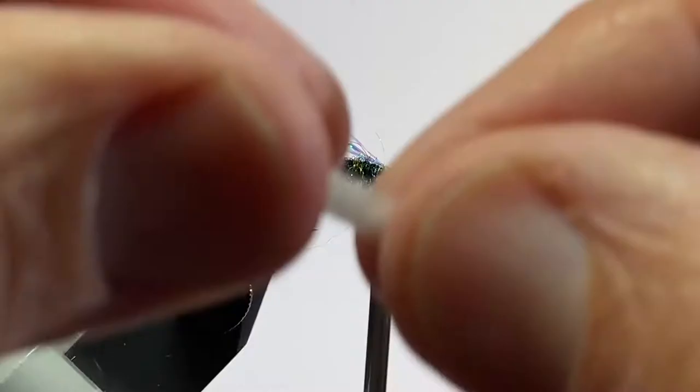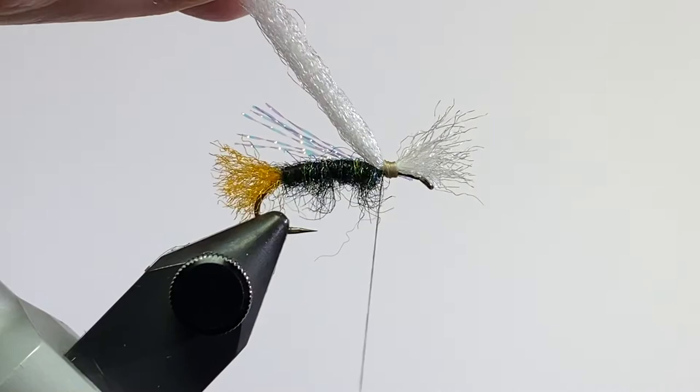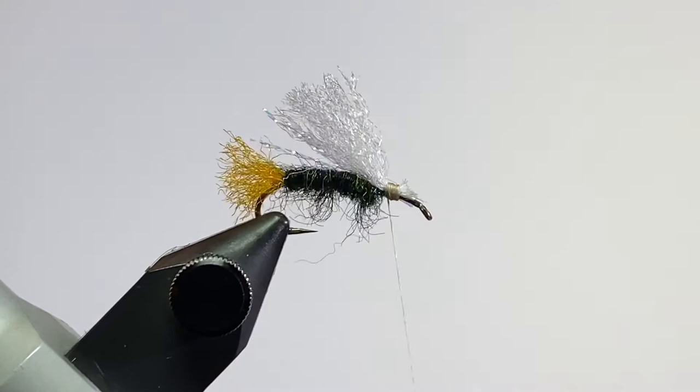The next material is that white Congo hair. You can use the gluse fibers or any type of white material that you want to use. We'll cut that crystal flash just a little bit shorter, and then come in and trim that off in the front and bind it down real good.